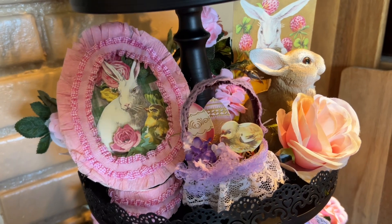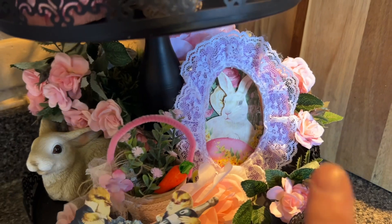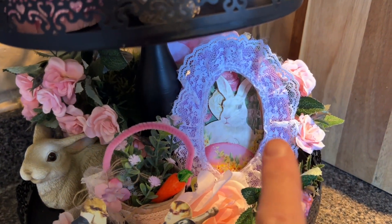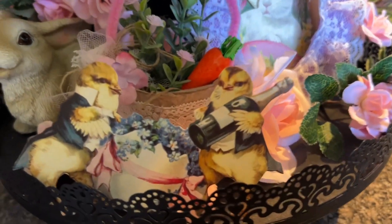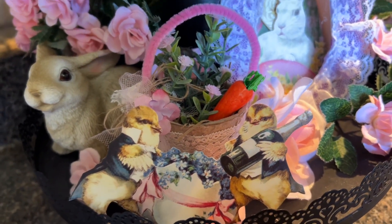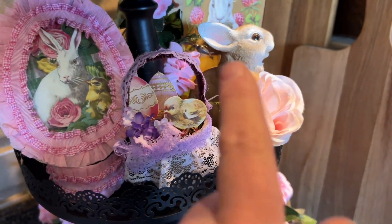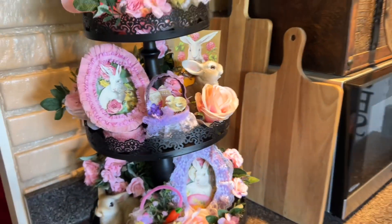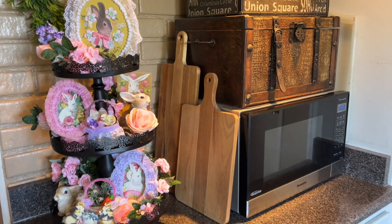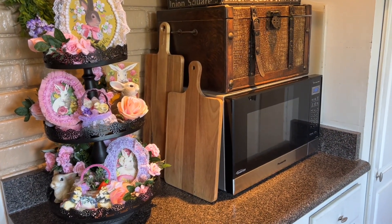So if you have a beautiful Easter card, put it on a tier tray. And then down here on the bottom, I have my other diorama in lavender, another pea pot, and these adorable little chicks that have some champagne. And I have my little bunnies from Hobby Lobby just peeking out — so, so adorable. It's all about Easter and the bunnies. Let's stay tuned for my next tier tray.